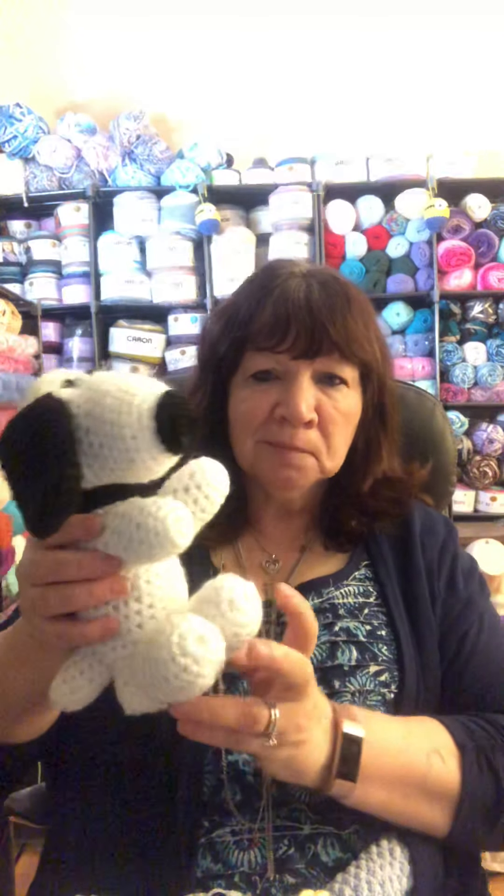Hi everybody, it's Brenda, welcome to my channel. Today I'm here to show you some of my finished objects. First I have my Snoopy — it's one of the first little animals I started making, so it doesn't have any eyes.